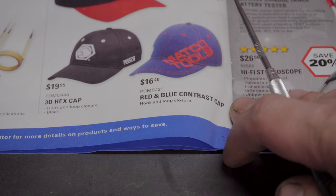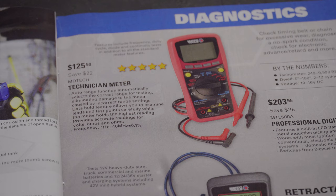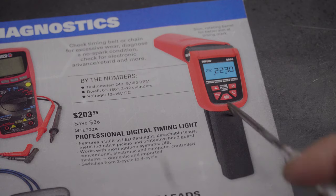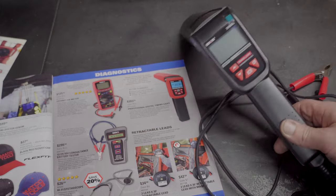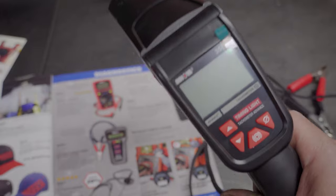On the Matco flex-fit hats — I like the Mac Tools hats and clothes a lot better than the Matco ones. There's a technician multimeter here for $125.50. Then we've got a digital timing light — I think it's pronounced Innova, correct me in the comments if I'm wrong — for $200.35. I actually have this exact timing light.